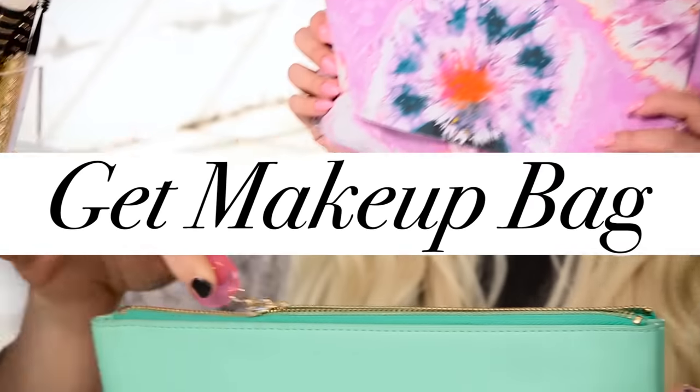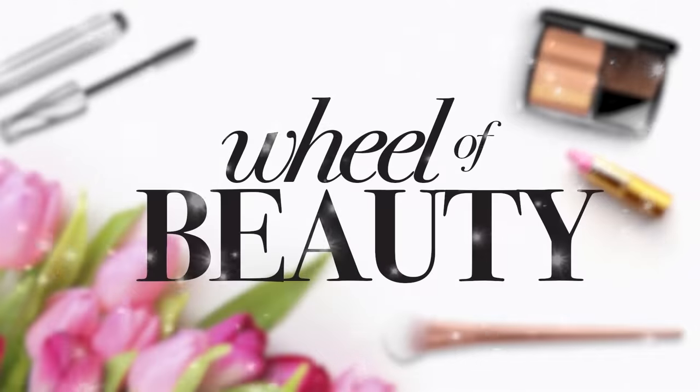First, I'm gonna spin the wheel to find out my makeup theme. Then I'm gonna receive a bag full of makeup products that I can use. I'm going to spin the wheel and I can't wait to see what I get.